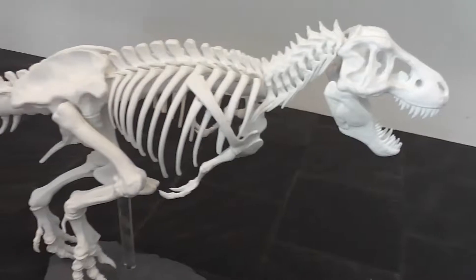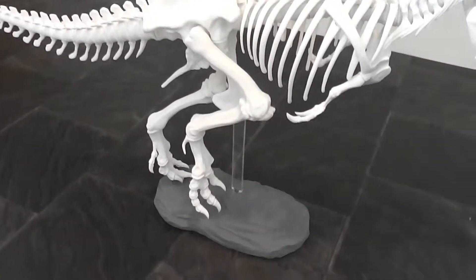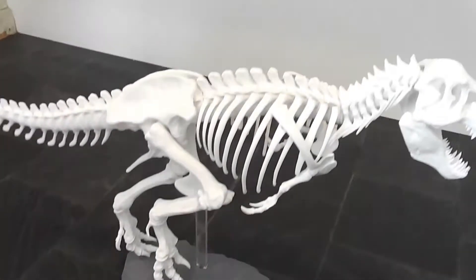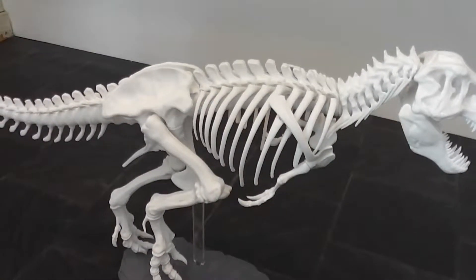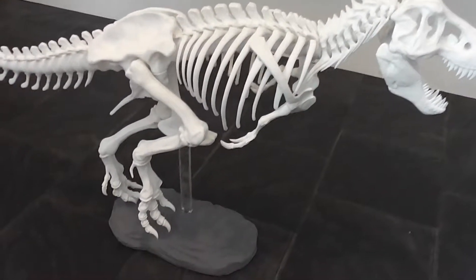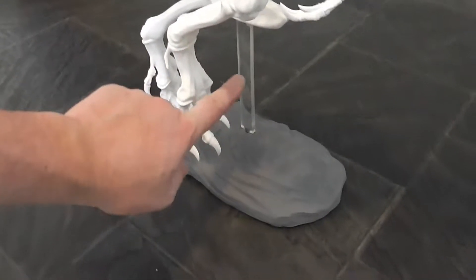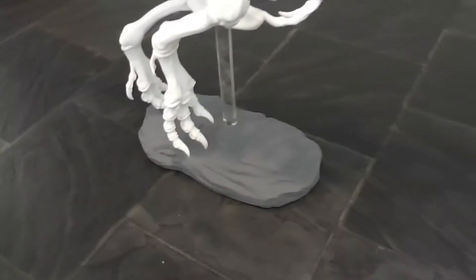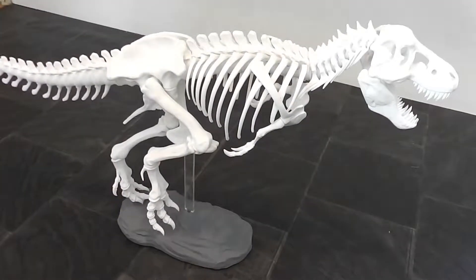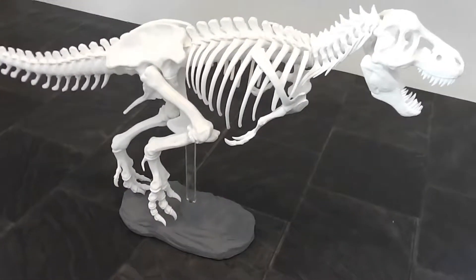But what do I know? The only difference from the actual model — which was downloaded from Thingiverse.com and was made by MakerBot — is that I used an acrylic stand rather than the model that comes with this design.